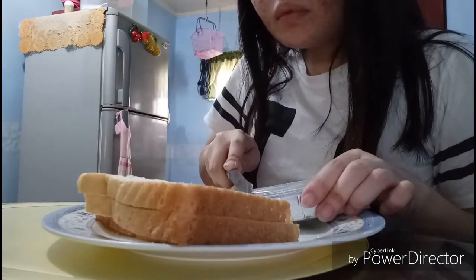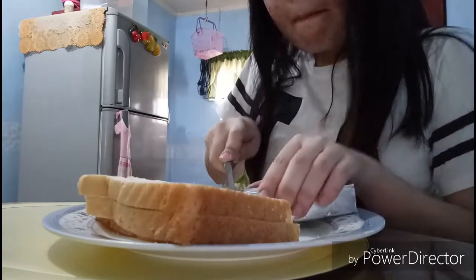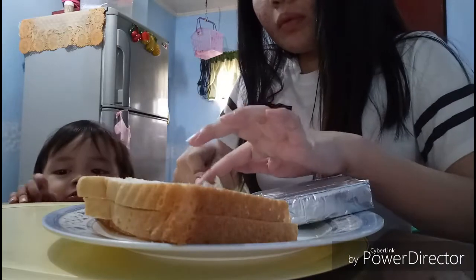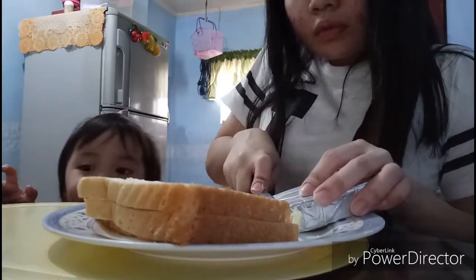Sobrang nipis lang ng gagawin natin para hindi siya nakakasawa — cut it very thin so it won't be too heavy. Be careful using the knife. We cut it in half and did four slices of Eden.